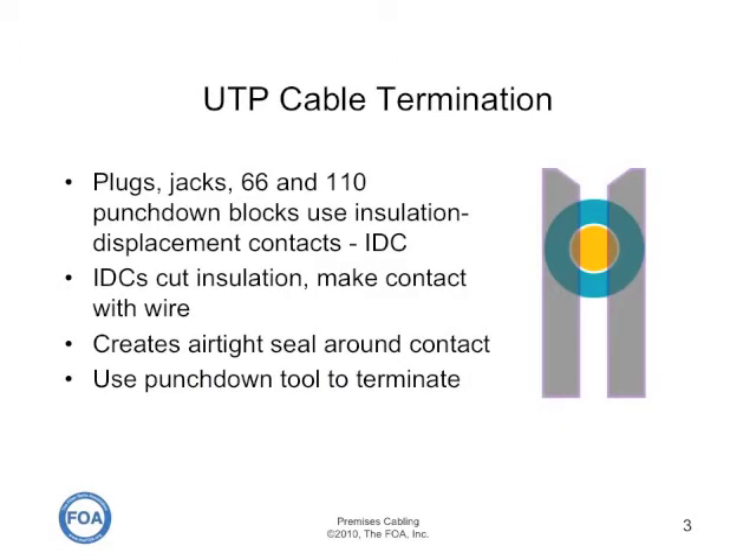All UTP connections use insulation displacement contacts. Insulation displacement contacts cut the insulation, cut into the copper wire in the center of the wire, and make contact, creating an airtight seal around the contact. You use a punch down tool to terminate on punch down blocks or on most patch panels, or special crimping tools for plugs.